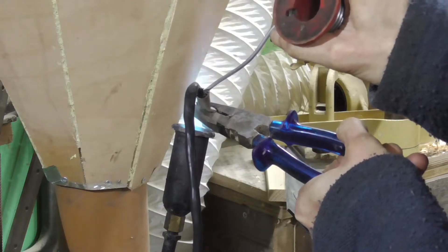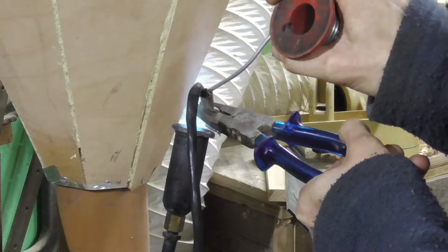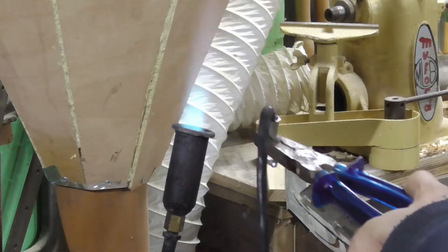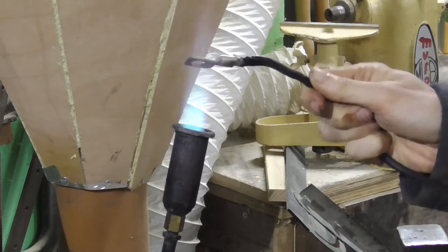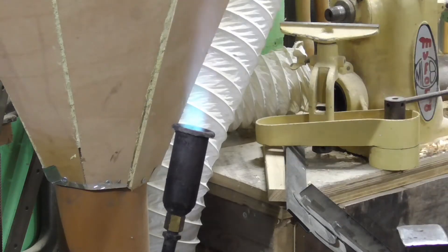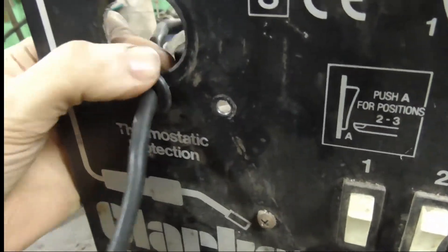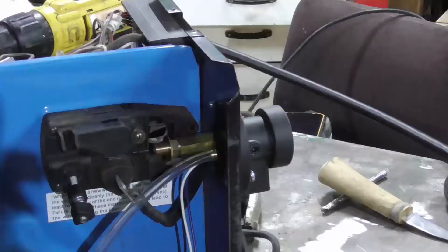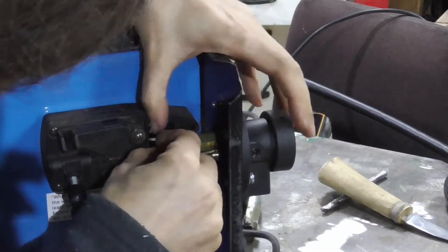I also put heat shrink on it over the joint, just to help hold it all in as well — didn't film it for some reason. This little slot had sharp edges, so I used a little cable detector jobbing, and it goes on the end here. This is why you made sure that thread was nice and clean earlier.